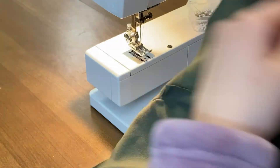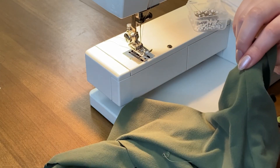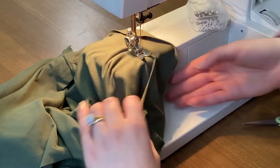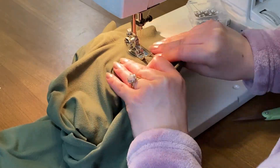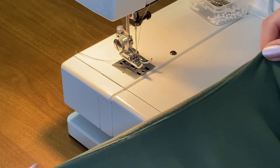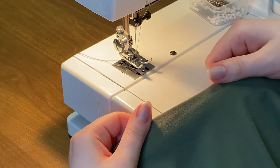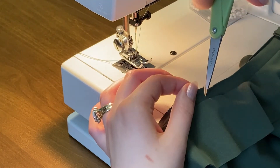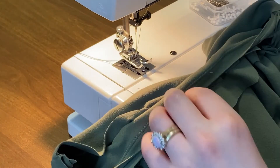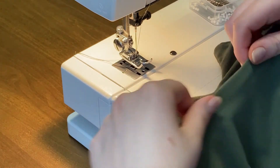The next step is to understitch along your neckline. Basically that means that you're going to sew your seam allowance with a super short tiny seam to your lining and that will help your neck stay down. So now you can see I flipped it over. This is what my neckline finished will look like, but you can still see that seam flipping over a little bit. So what we're going to do is cut that fabric so that there's some give. We want it to not be so curved, but we want it to sit a little bit more flat.